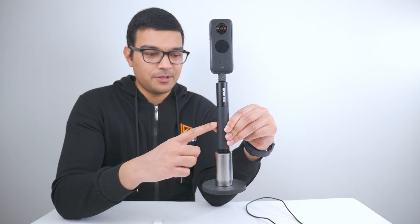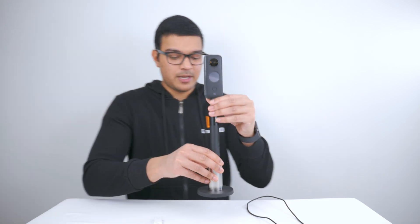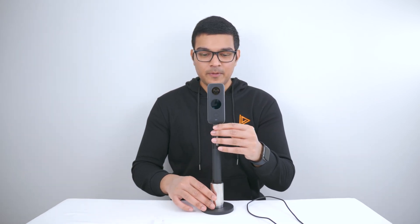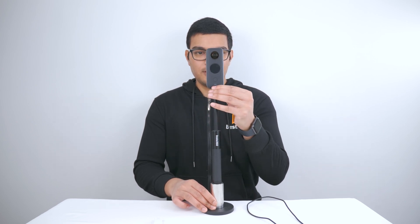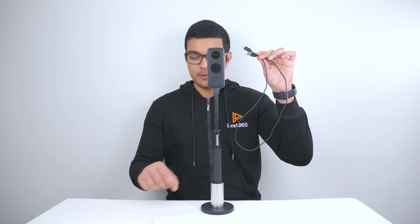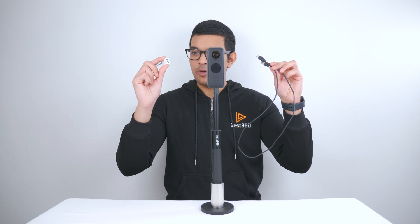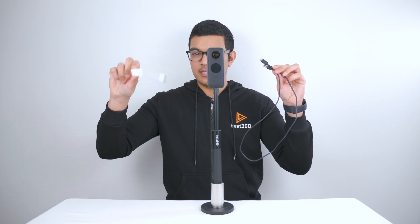Then I have the Insta360 70cm selfie stick, so when I put it down on the table I can extend the ONE X2 to my desired height and I am ready to plug in the ONE X2 into my computer. To plug it in, you will need your ONE X2 charging cable, and if you're on a Mac, you also might need your USB-A to USB-C dongle.